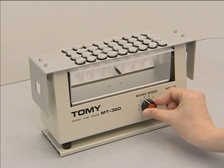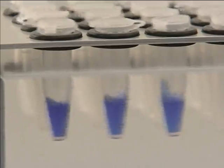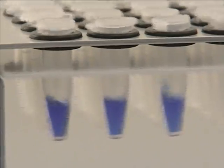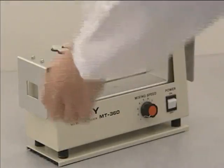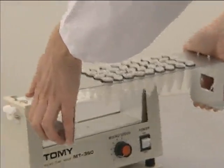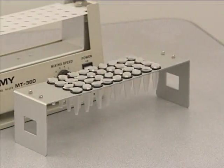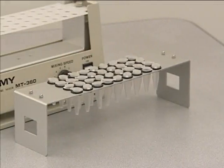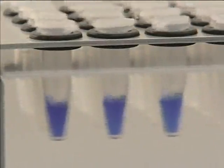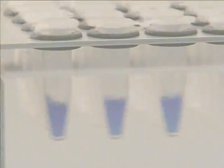Speed can be adjusted easily from minimum 1 to maximum 10 just by turning the dial. The MT360 is supplied with a unique detachable tube rack — simply pull the rack out of the main unit. As an optional accessory, we also offer an adapter which can accommodate two microplates. For further information on the MT360 Microtube Mixer, please contact your local Tommy dealer.